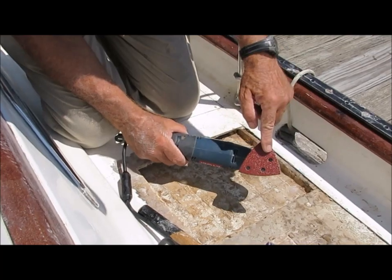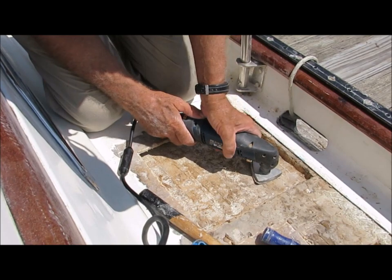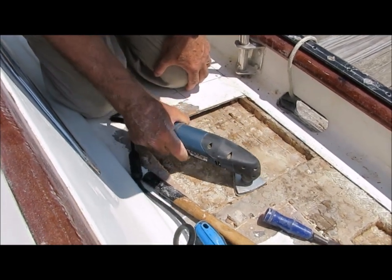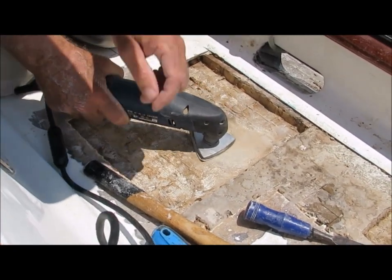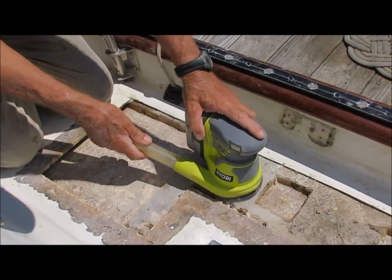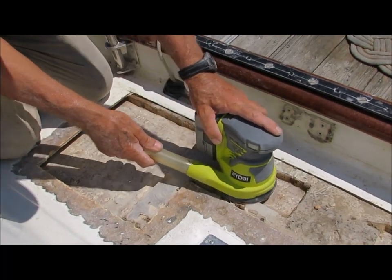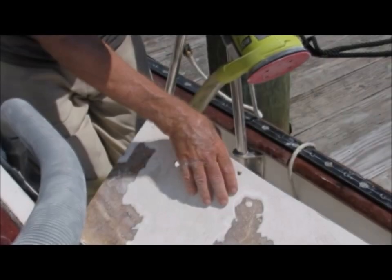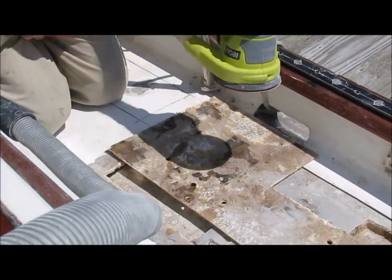Once the bad sections of core have been removed, the lower layer of fiberglass has to be sanded smooth. The grinder and flapper disc are just too aggressive for this, so I use a multi-tool with an 80 or 100 grit sanding pad. The top of the remaining core should also be sanded smooth — for this I use either the same multi-tool or a random orbital sander with 80 to 100 grit sandpaper. The bottom side of the fiberglass I removed earlier must also be sanded smooth.